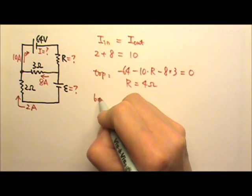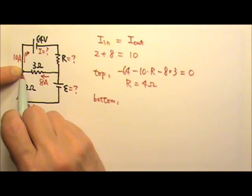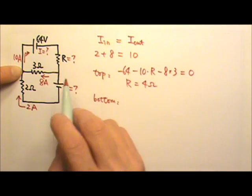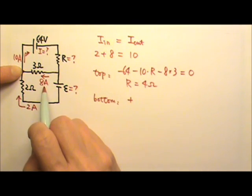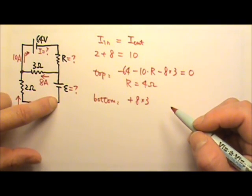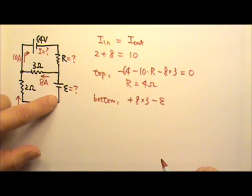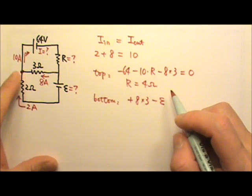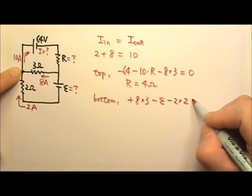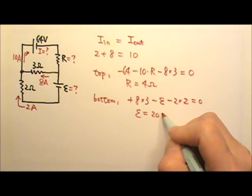Then I look at the bottom loop, starting here and going clockwise. This time I go against the current, so the potential goes up by I × R = 8 × 3. Then going from positive to negative terminal, the potential goes down by the battery's EMF. Then following the current, the potential goes down by I × R. Back to the starting point, the total is 0, giving an EMF of 20 volts.